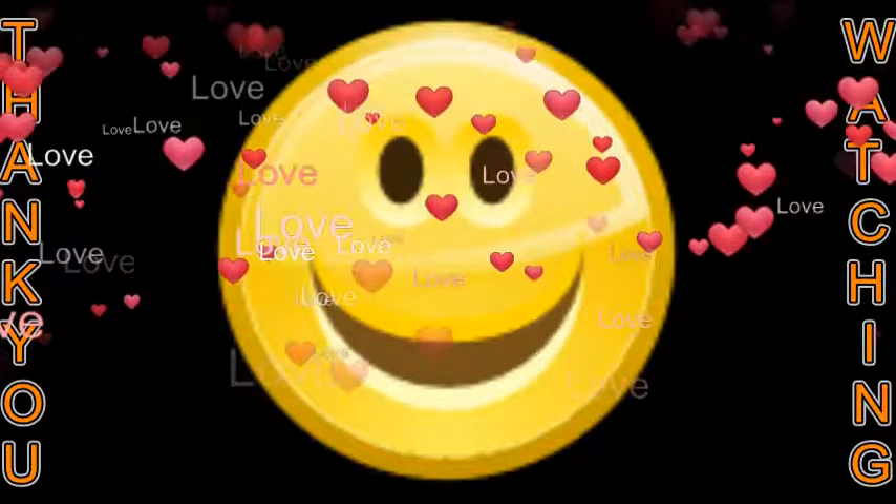Thank you for watching. If you like this video, please hit the like button and do not forget to subscribe. Please share it with your friends and family. See you all with another video soon, bye!